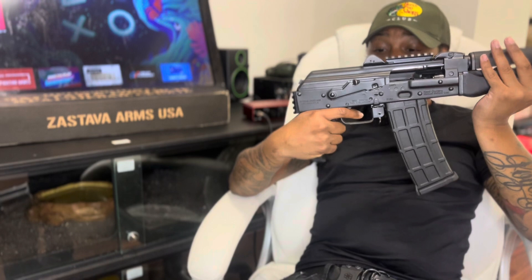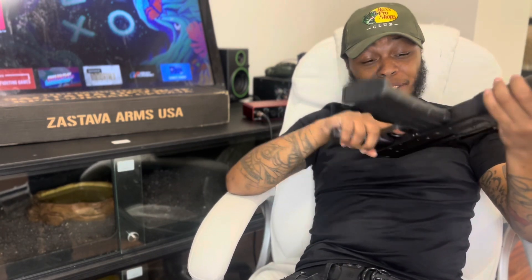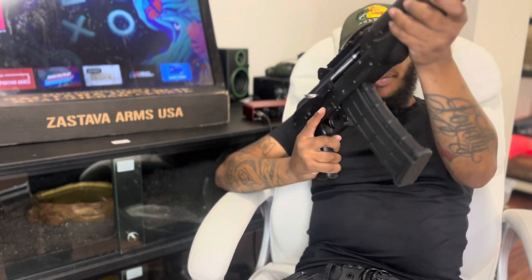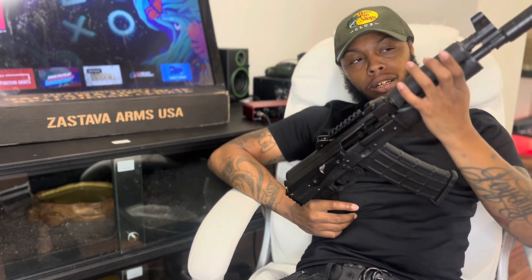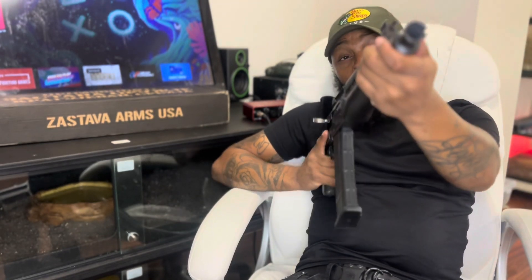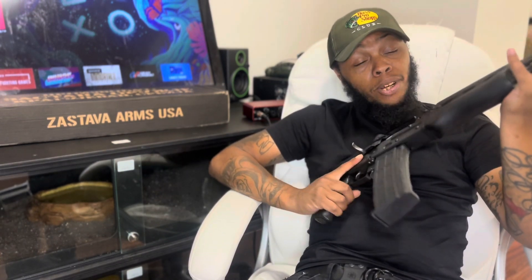Got a trigger on here. For what it is, how it comes, the trigger is great. We'll be adding a binary trigger to this. Love the wood furniture — love how this gun came with this type of wood on it. It's in place, not rocking, nothing loose, it's tight. But I will be changing the top part out so I can have picatinny rails on it, so I can put a light and a muzzle booster. I'll be getting a different type of muzzle booster.